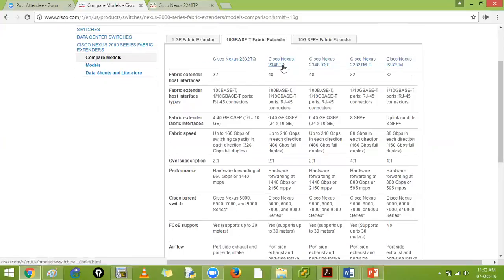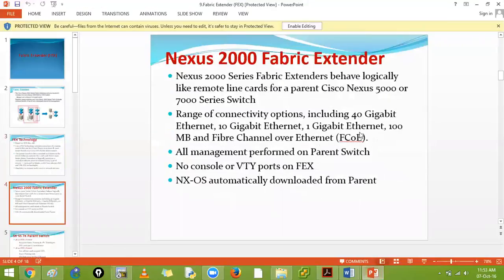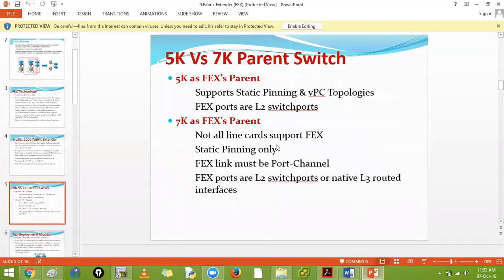To summarize FEX technology: no console, no VDI port - NX-OS is automatically downloaded from the parent. For 7K versus 5K: on the 5K, FEX supports static pinning and vPC technologies. You can use static or vPC connection methods. On the 7K, not all line cards support FEX - you need to check whether you're using M-series or F-series line cards carefully.